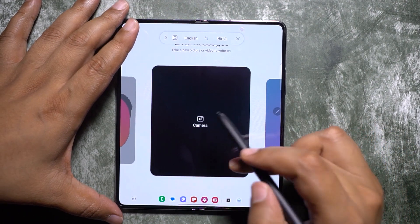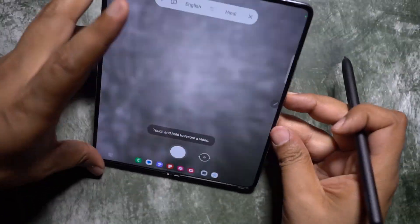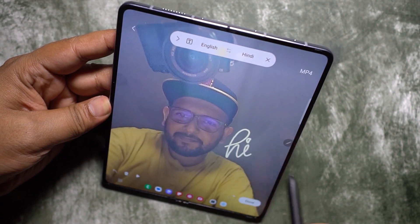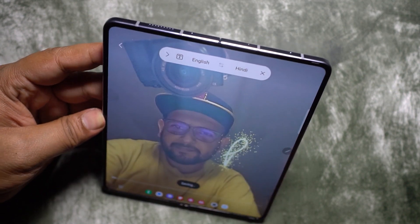You can also have some fun with Live Messages — you can draw something and your strokes will be recorded as an animation. You can also do Air Doodles, and this is how it works.